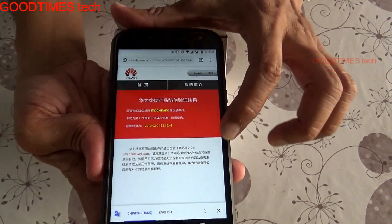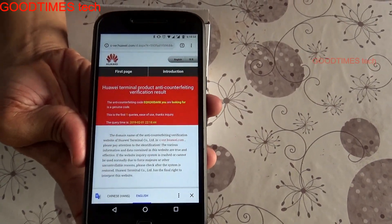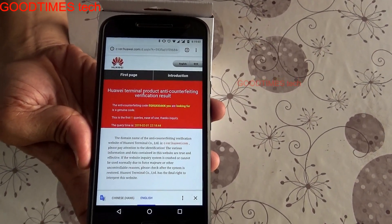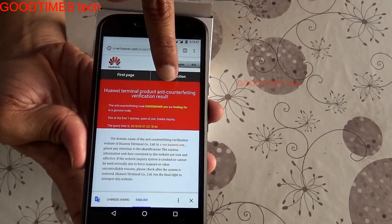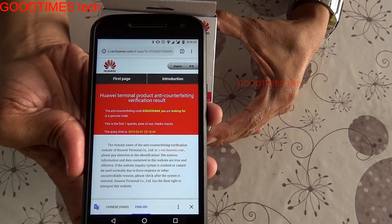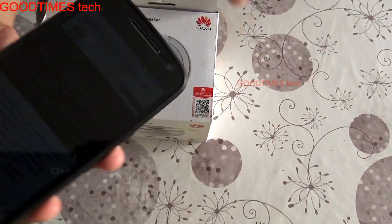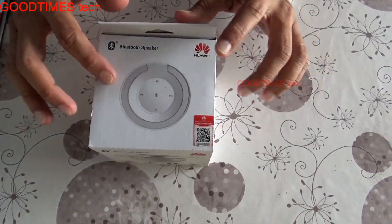The result was initially shown in Chinese, so we switched it to English. Here we can see: 'Huawei Terminal Product Anti-Counterfeiting Verification Result — the anti-counterfeiting code is a genuine code.' So this speaker is genuine, as I purchased it from a Huawei outlet in Triano, Mauritius.